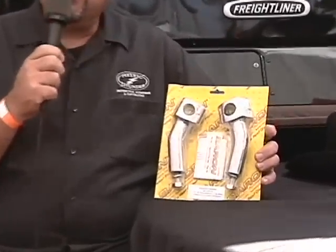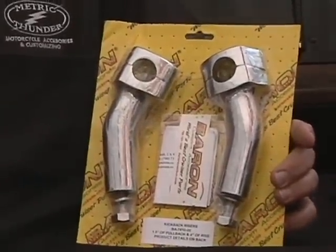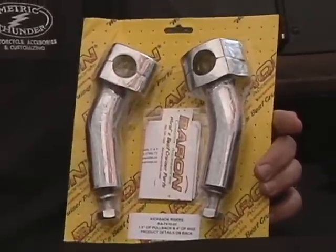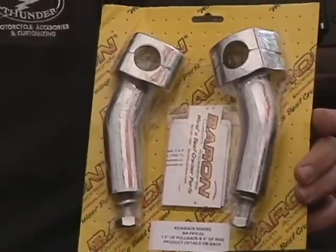These particular risers are made by Barron's and fit many, many bikes. Just check the handlebars and riser section for your particular bike. In most cases, you won't need to change your existing stock cables. If you do, there'll be a notation on the site.